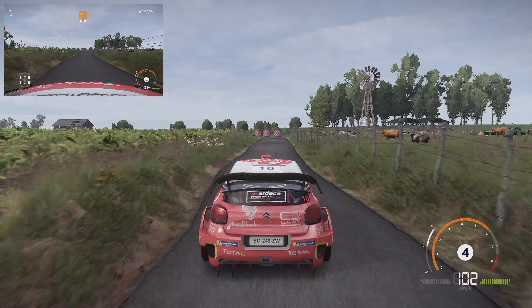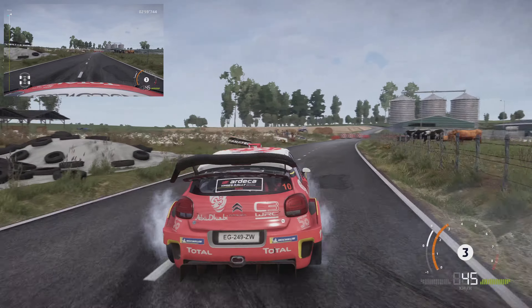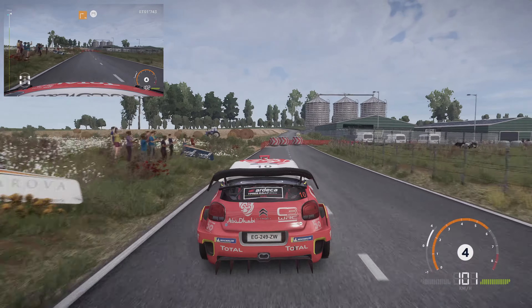Square right, small cut, 30. Square right, small cut, 30, and finish.